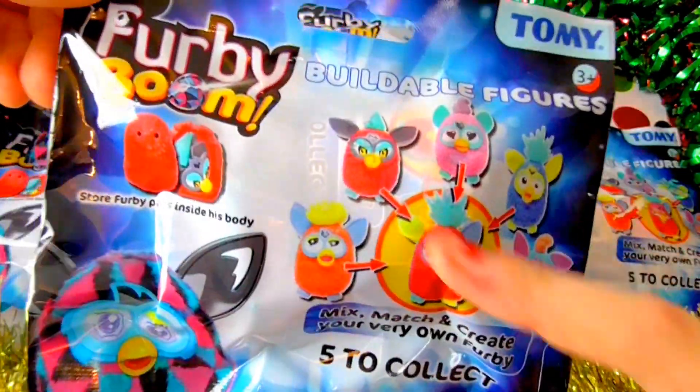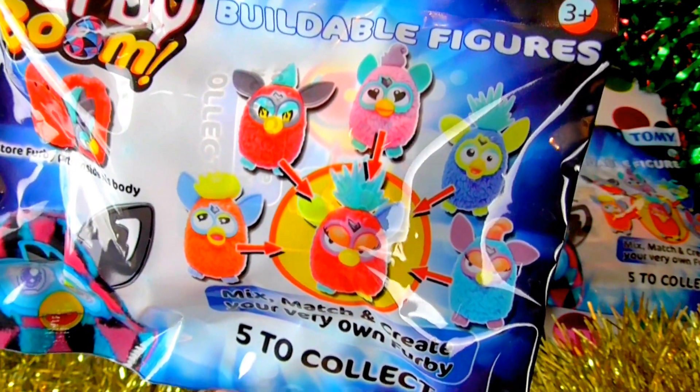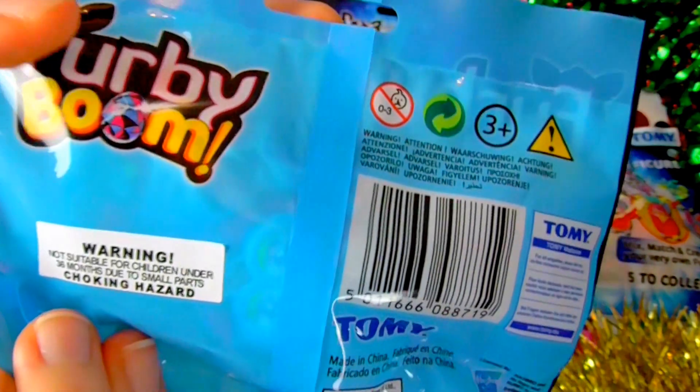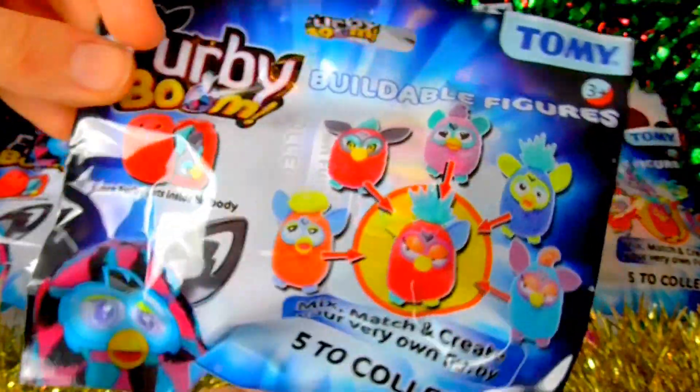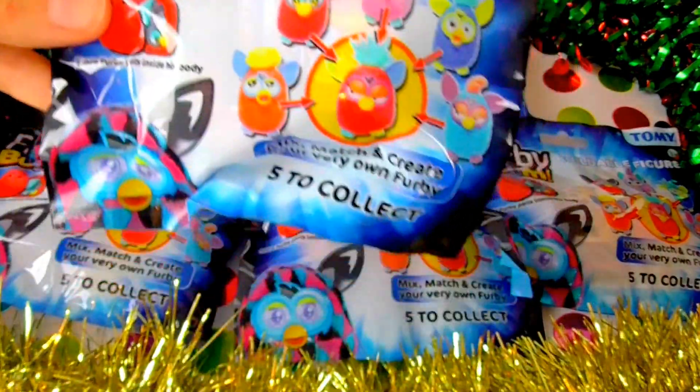We have loads of different Furbies right here that you can see — there are five different ones to collect. I would like the pink one. We have six bags, so hopefully maybe we can get one of each, if we're lucky. But we'll have to see, because our luck isn't very good — we tend to not be so lucky.